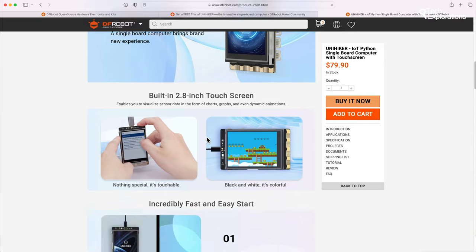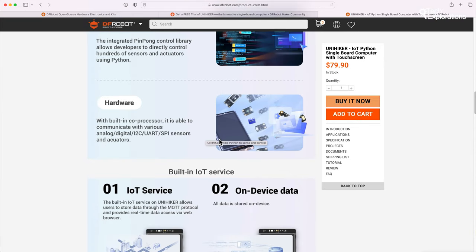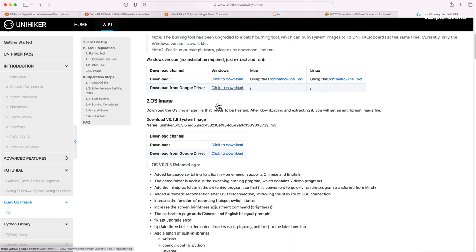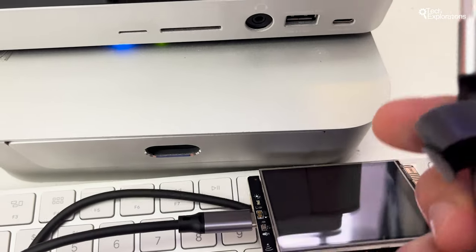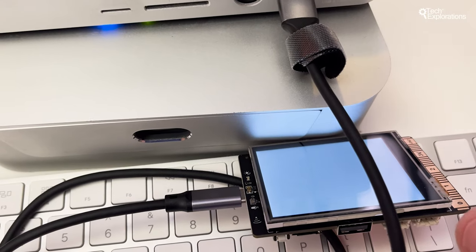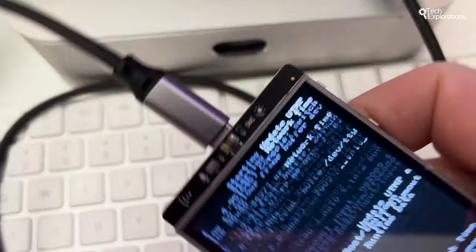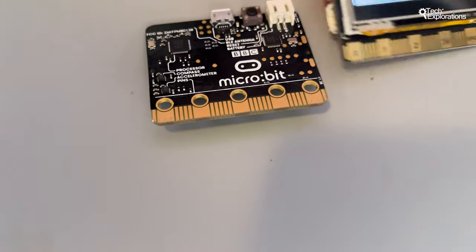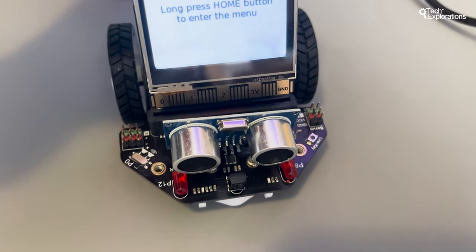The UniHacker drew my attention because it has solved all of those Raspberry Pi issues. It has a 2.8-inch 240x320 pixel color display that is also touch-capable, which solves the user interface issue. It has an operating system — Linux Debian — pre-installed in its flash memory with all the tools needed to get work immediately done, solving the time-consuming setup issue. The UniHacker is powered by connecting it to any USB computer port or power supply thanks to its USB-C plug — nothing fancy or expensive needed. Unlike the Raspberry Pi, instead of a traditional pin header, the UniHacker uses an edge connector similar to what you find on a micro:bit, and it is possible to use micro:bit expansion boards with the UniHacker.